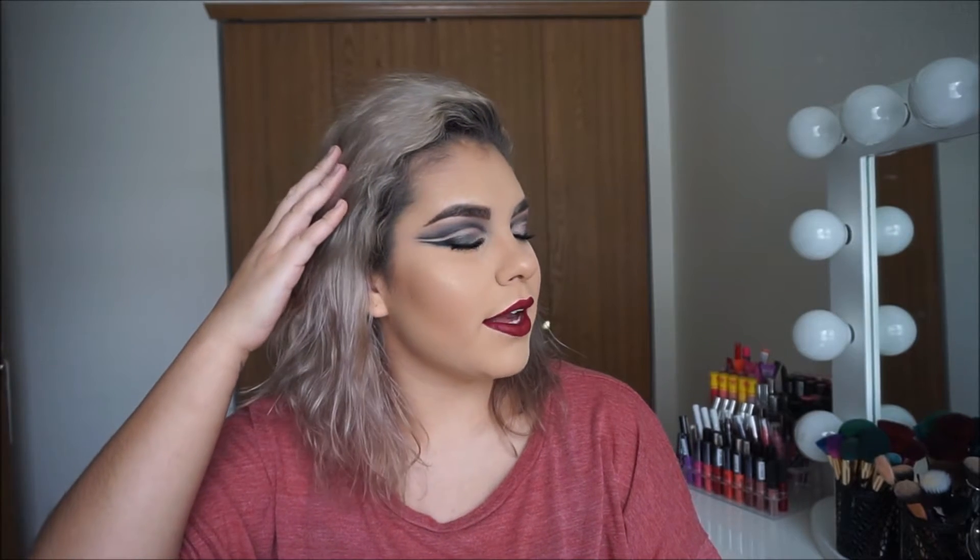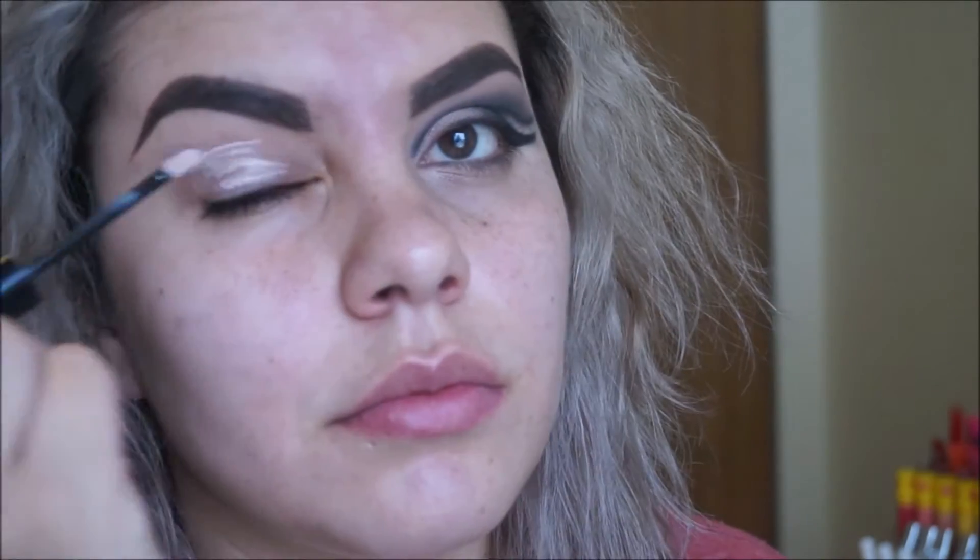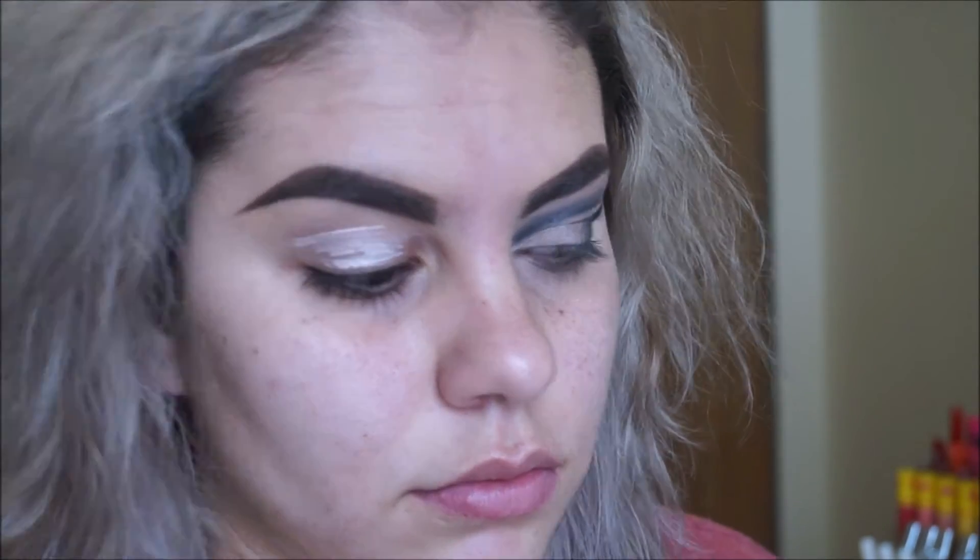Welcome back to my channel. Today's look is something very glam, very sexy, very dark — it's a double cut crease. If you want to see how I got this look, keep on watching. I started by priming my eyes with the NYX High Definition Eyeshadow Base and I used my finger to blend it out.